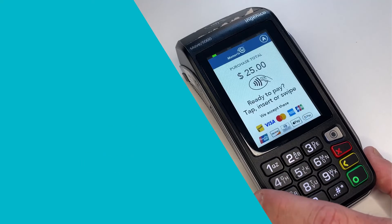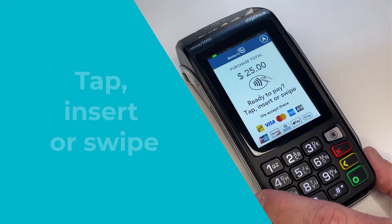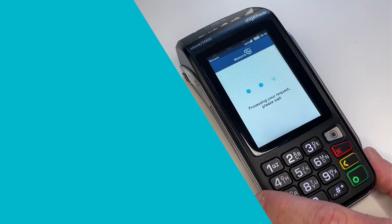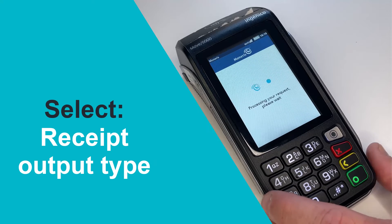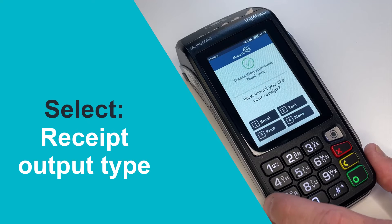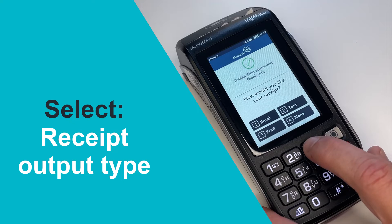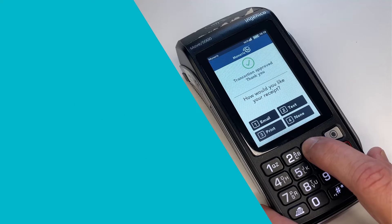At the card entry prompt, tap Insert or swipe the customer's credit or debit card. The terminal processes the transaction and then prompts for receipt output. The customer selects how they would like their receipt and potentially responds to prompts for additional information like email, address, or mobile number based on their selection. For the purposes of this video, we are selecting Print to receive a hard copy.